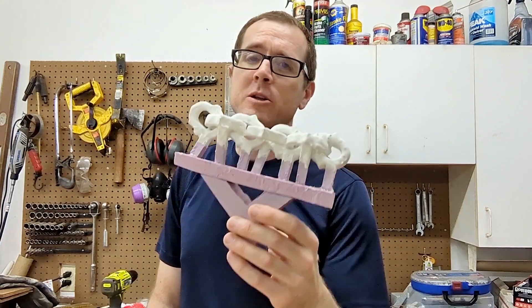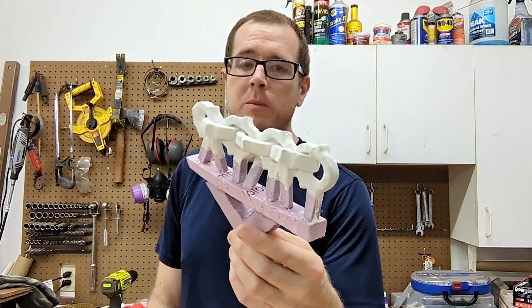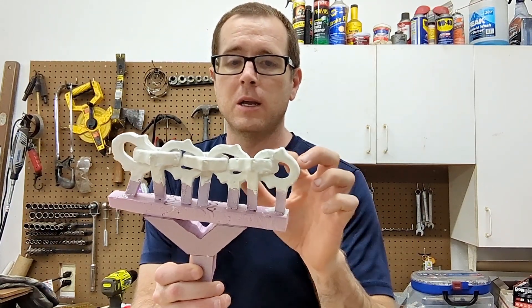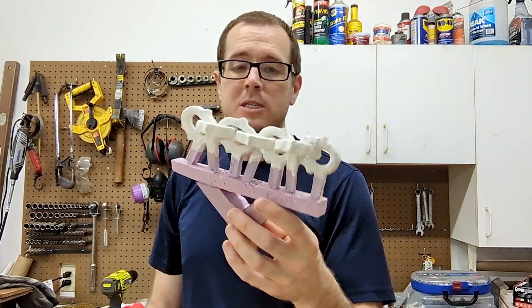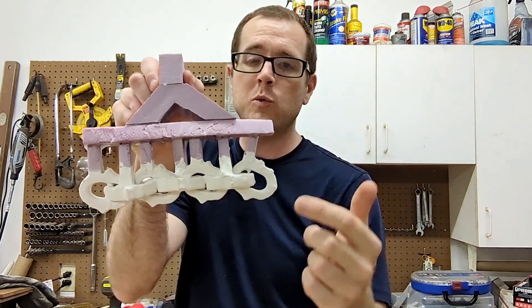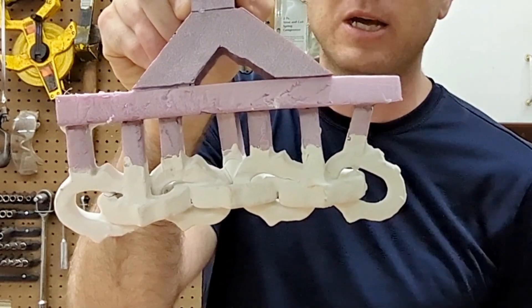Welcome back to another lost foam casting video. Today I'm going to try to make a seven-link chain out of solid aluminum — each individual link will be a functional aluminum chain link. I'm going to bury this in sand and make it so the aluminum flows into each link all by itself.